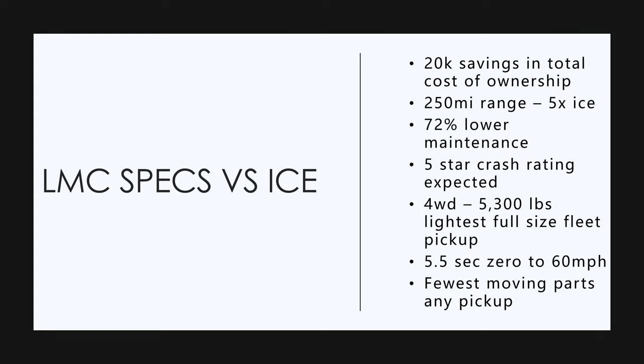It's four-wheel drive, 5,300 pounds — it's the lightest full-size fleet pickup truck there is. With the motor governed to 80, it's a 5.5 second zero to 60 miles per hour. It can go faster and it's got the fewest moving parts of any pickup.